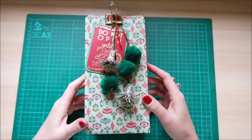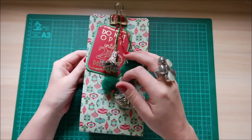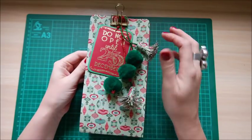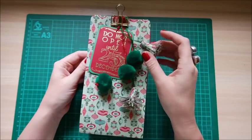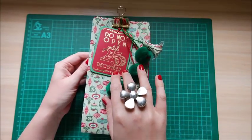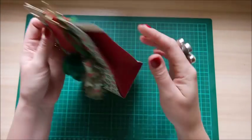Hi everybody, it's Sam at Mixed Up Craft. Thank you for watching my tutorial today. I've got this really nice little gift bag to show you. I've gone kind of OTT with the decoration — I've got these little pom-poms, these little tassels, and a tag here that says 'Do not open until the 25th of December.' You can pick it up better in the light — all held together with a bulldog clip.